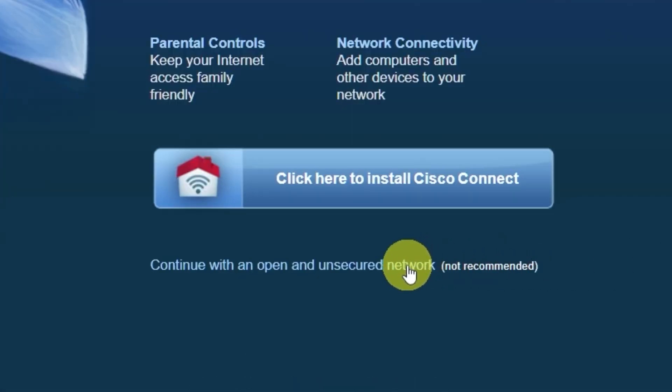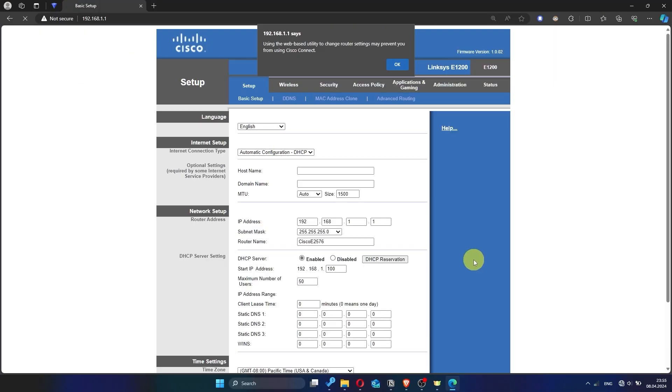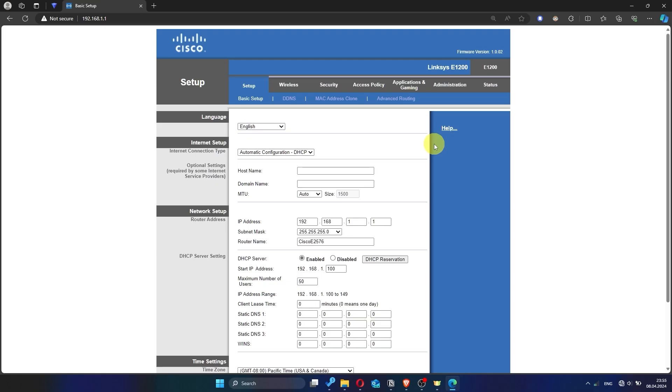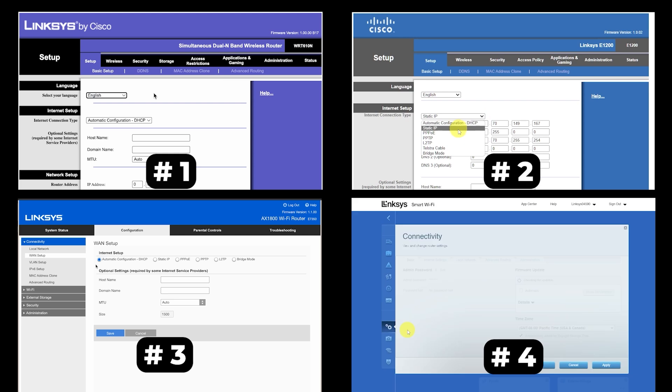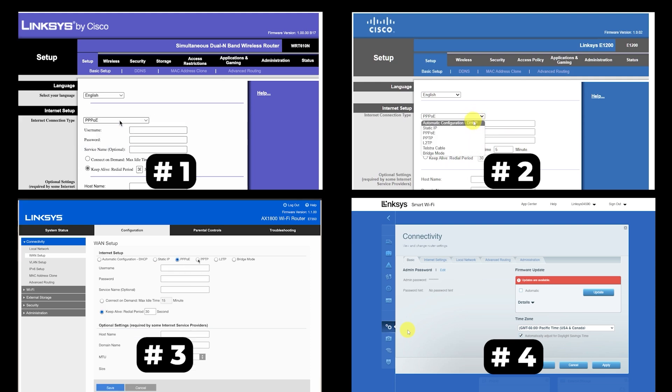On the first page, click the indicated option, then check the box and click the continue button, then click OK. If your router settings do not look like mine, it means your router has a different firmware. I made a video for every firmware type — you can find all the links in the description. There are many firmware versions and they may differ slightly, but don't worry — just watch the video and follow the instructions.